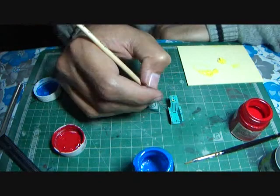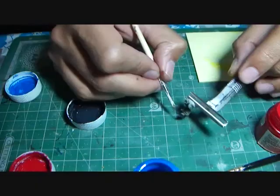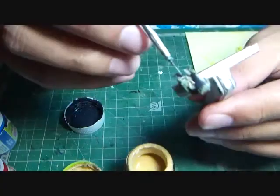Once this dried, I used various shades of Fevicryl paint to detail the cockpit switches and controls, and then started working on the seat. The seat supplied with the kit is pretty detailed and realistic. I painted the seat olive drab and highlighted the seat belts with sand color.